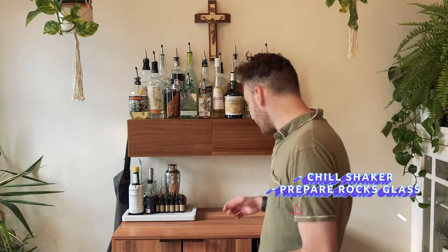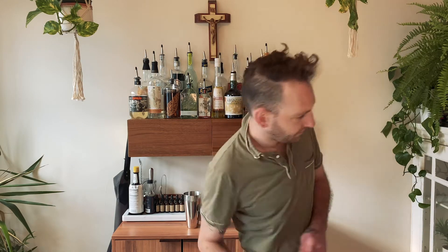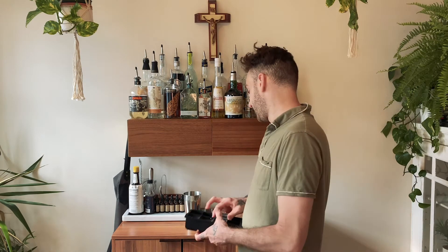First and foremost I'm gonna prepare my shaker and get my glassware ready. We're serving today's drink in a rocks glass. I'm gonna be chilling my shaker down with normal ice — I don't want my butterfly pea flower cubes to mix in with my shaker. You're gonna see that magic at the end — it's gonna be kind of an interactive experience for the guests.